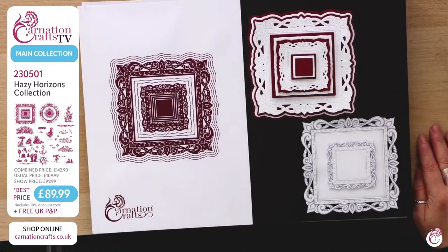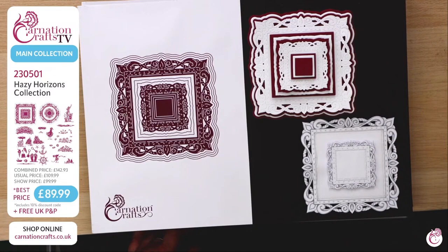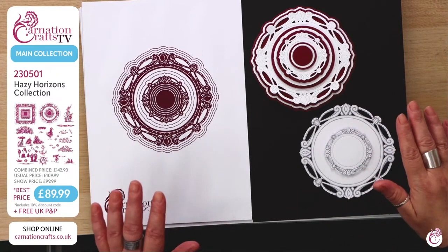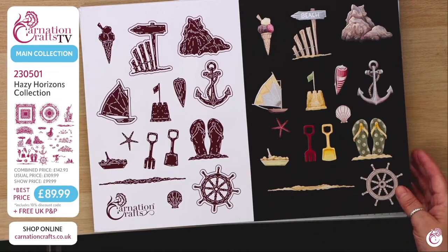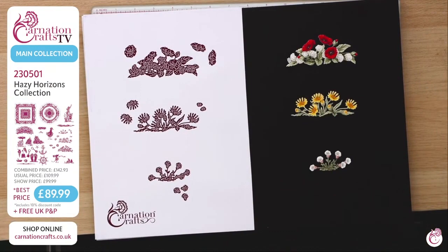So let's have a look at the dies that you're getting. There are two frames this time — two card bases if you like. You've got the weathered square and you've got the weathered circle. It's very beautiful — you've got those layers going on. There's a rubber ring or a surfboard, whichever way you want to have it, and a hat — a thumb hat. He is very very beautiful; that's a right corker. We move on to this one which is more traditional — your gorgeous florals. Carnation wouldn't be Carnation if you didn't get some florals.